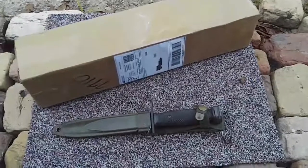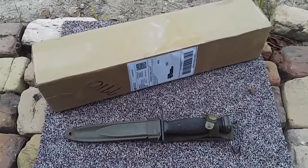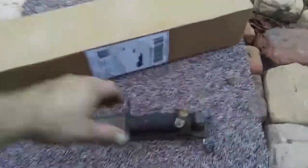Here is my M9 bayonet from Stormseeker Surplus. I'm going to now open it with my M7 bayonet, because why not. Let's see what this thing looks like.